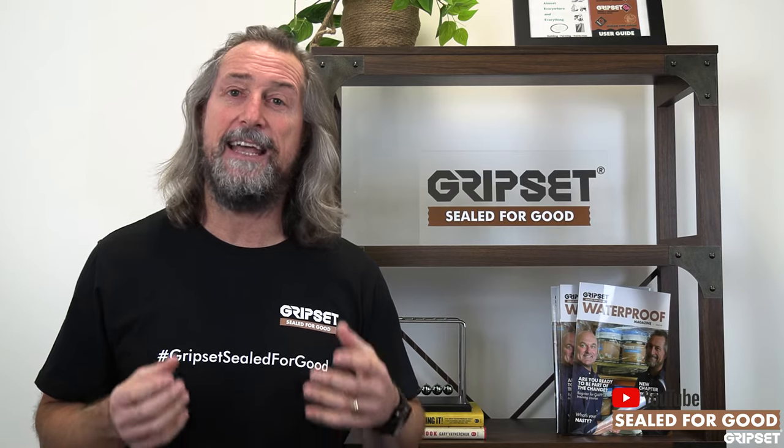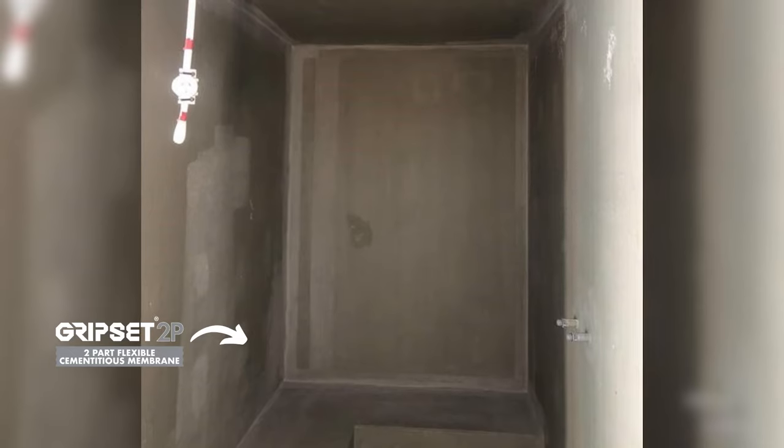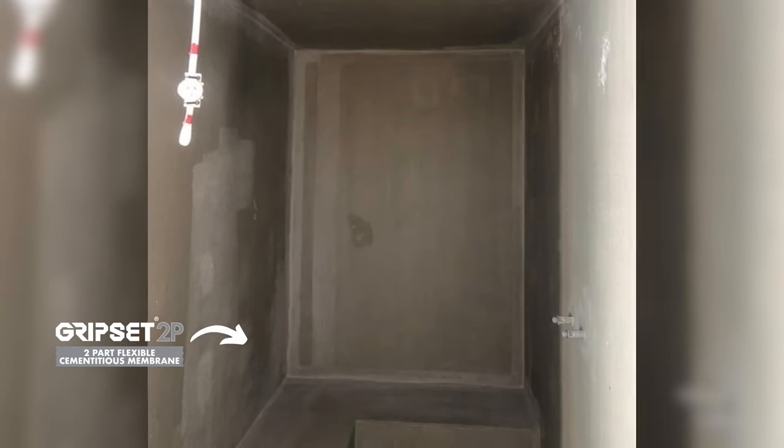It's not like a shower where you turn it on and off and have a fan. When you've got steam, it hangs around and lingers a lot longer — and that's where the danger happens. It's a lot more testing on the membrane system, the tiling system, the panel system, whatever you have there.